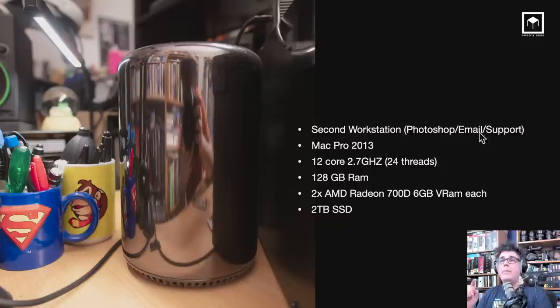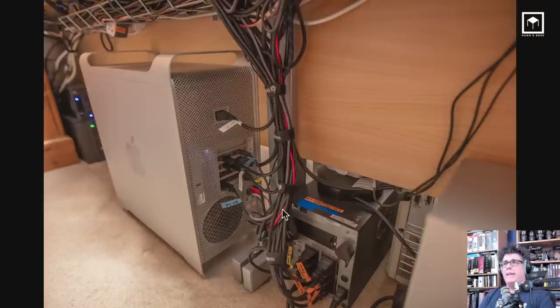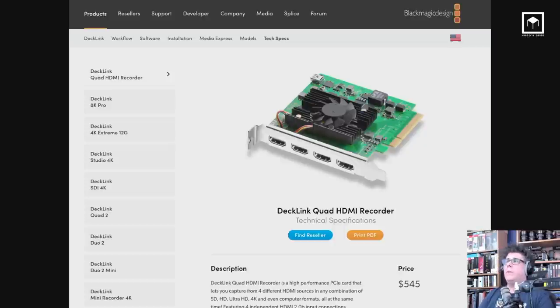This is my secondary machine for support, email, and Photoshop — but it's also my remote machine that I still travel with to this day. I also have a third machine: a Mac Pro 2012, which you can find on eBay for around 500 quid. It's a 12-core, 3GHz, 128GB RAM, one AMD Radeon 580 with 8GB VRAM, two SSDs in RAID for the OS, and six 12TB enterprise drives inside as secondary backup. It also has a Blackmagic DeckLink quad HDMI capture card, which is around $500, allowing desktop, PlayStation, and Xbox inputs for Twitch streaming.